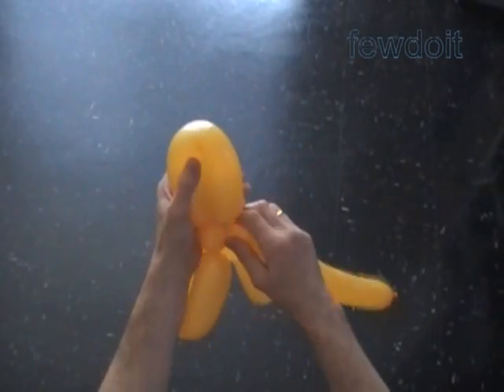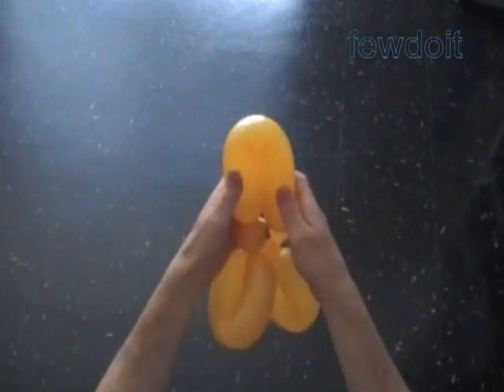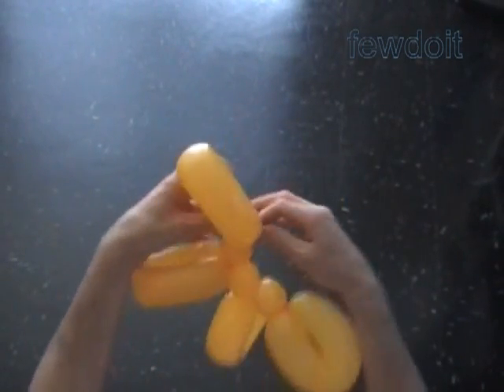Twisting bubbles of this size, it would take about four balloons to make the hat. I have to twist 14, maybe 16 sections. I used an entire balloon to make the first four sections so far.